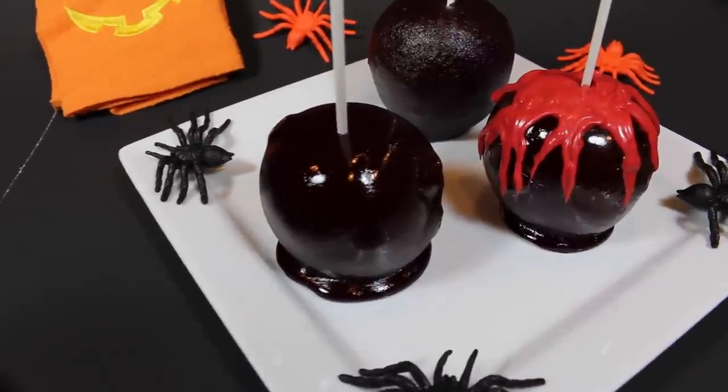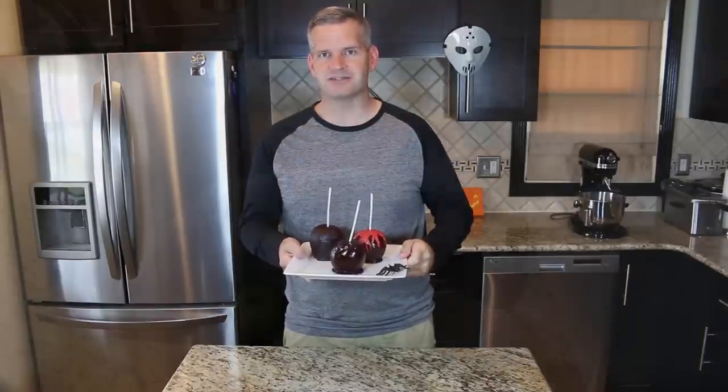Hey everyone, it's James from Fun Foods, and today for Halloween I'm going to show you how to make these spooky black candy apples. You can make them plain just like that, or you can make them with some red candy melts on top to make it look like blood. Whichever way you want to do it, just keep watching and I'll show you step by step how to make these.